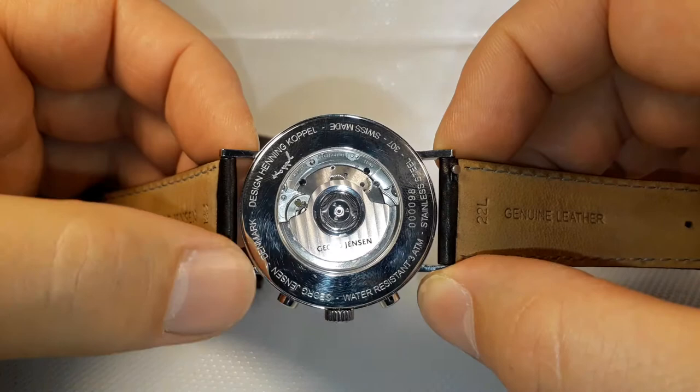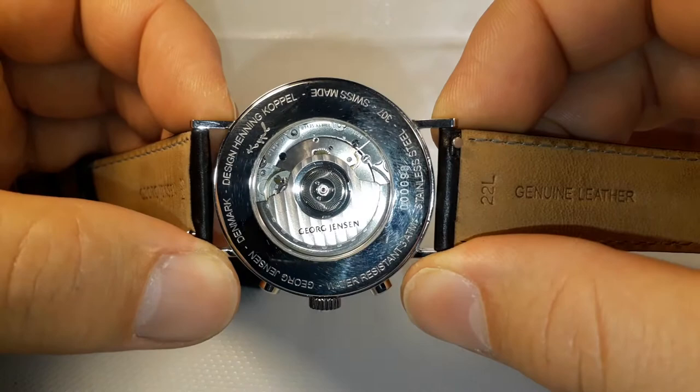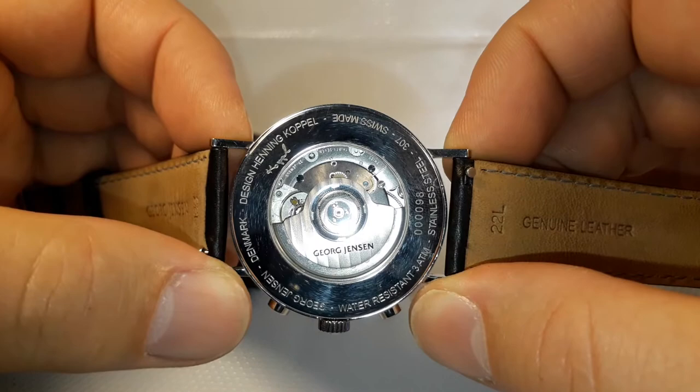Stainless steel case, the serial number of the watch, Swiss made, water resistant, Georg Jensen hallmark and the designer's name. Water resistant 3 ATM, which means 30 meters or 100 feet.